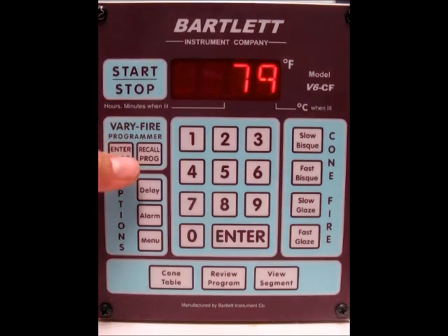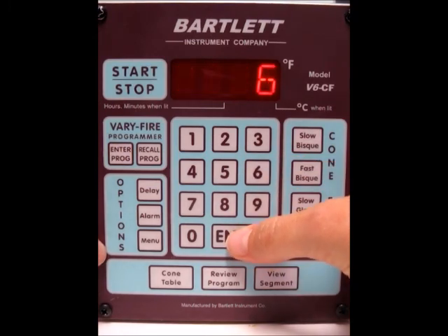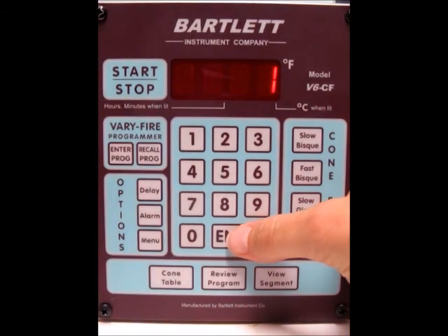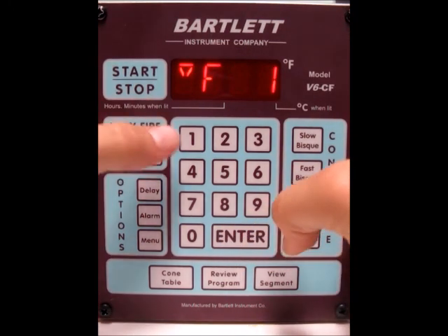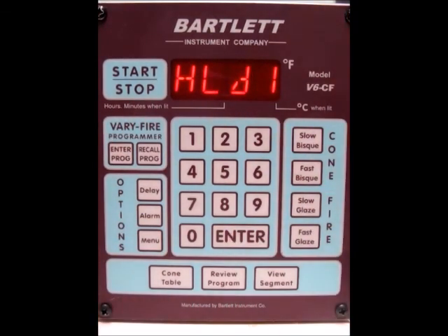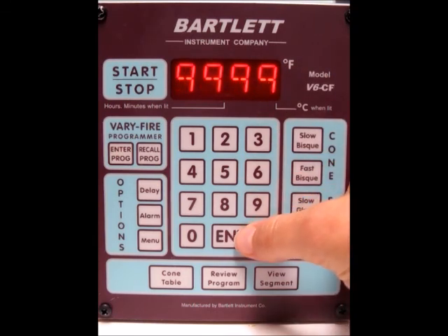We want to go ahead and program for the full power test. Press Enter Program, then use User 6 and press Enter — you can use any of the user programs. Change the segments to one and press Enter. Then you want a ramp rate of all nines, so press Enter. Set the temperature to one thousand, press Enter. Hold time is zero, press Enter. Set the alarm to all nines, which shuts the alarms off, and press Enter.